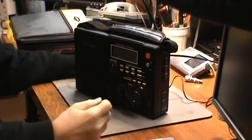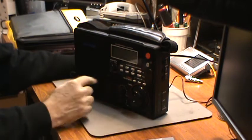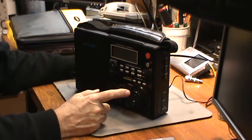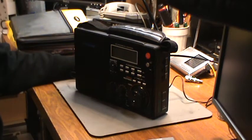So I'm out here in my workshop. I got the antenna back up in the air, hooked up to the coax cable, and coming in to my Grundig radio here.